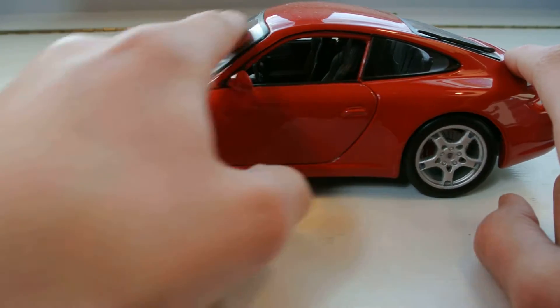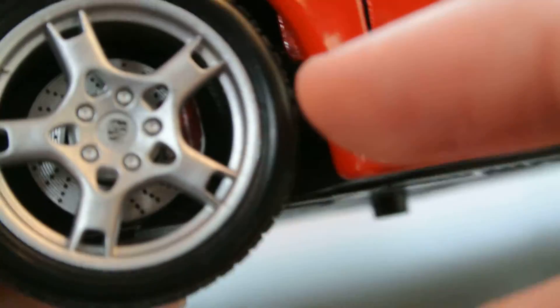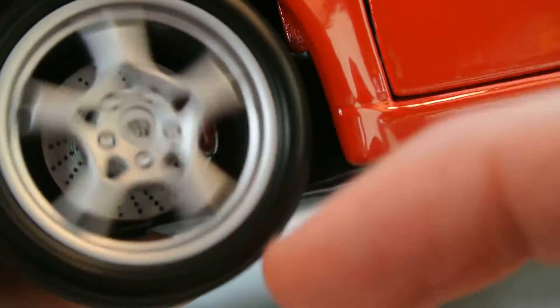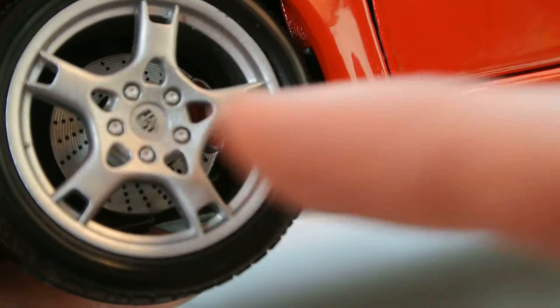I really like the side profile of 911s — I like them in general. Taking a look at the wheels here, it's a five-spoke design but I'm not sure what they call it with all the little holes and stuff in it. The calipers back there and the discs do not spin through them unfortunately, but the wheels feel really nice. I've got the Porsche crest in the center there and then of course rubber tires.